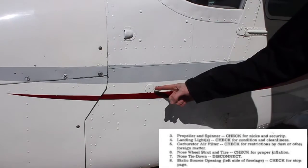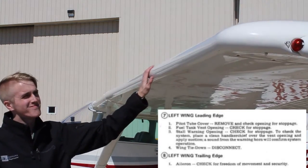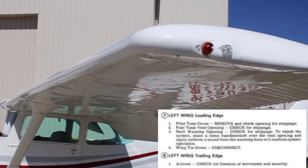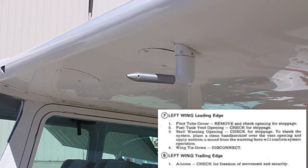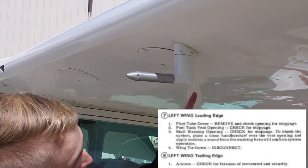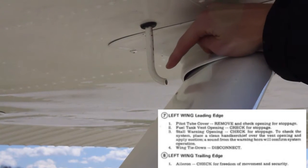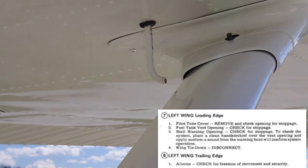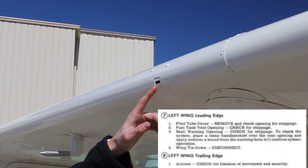Check that the static port is open and not blocked. The inspection of the left wing repeats all of the things on the right wing with regard to the aileron, flaps, and gear, with a few notable exceptions only on the left wing — starting with the pitot tube. We want to check that the hole in the front and in the back is open and clear for airspeed indication. The left wing also has the fuel tank vent, which should be open and not blocked. Check that the stall warning vane is clear and not blocked by debris.